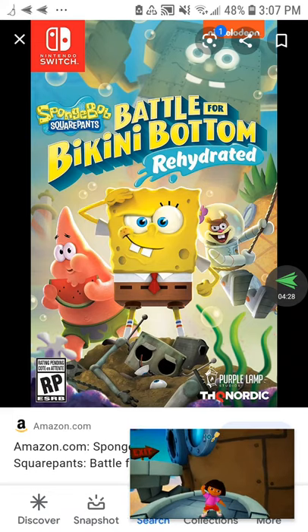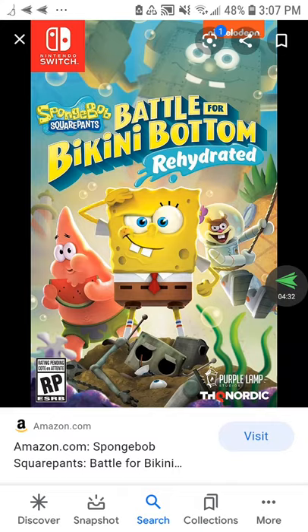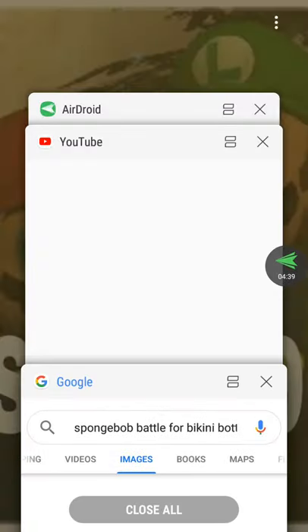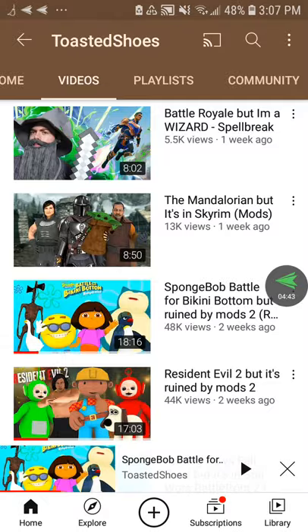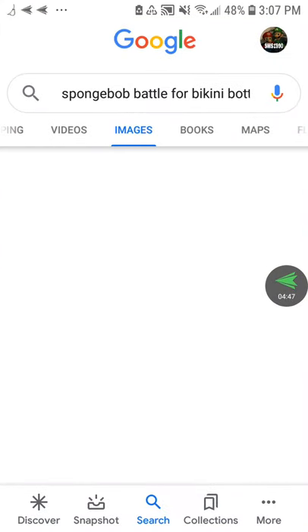Besides all that, the Switch version should have been cancelled — firstly, because of the Switch selling very poorly. Now, my adult friend likes the Switch version, but I respect his opinion. All Spongebob fans hate this version because it is very laggy.